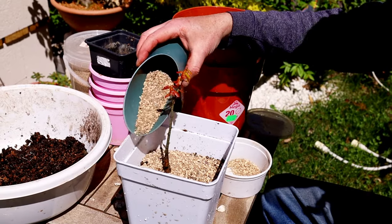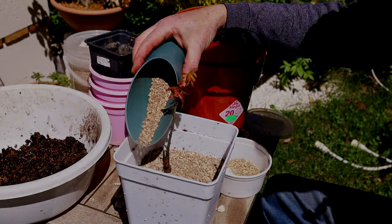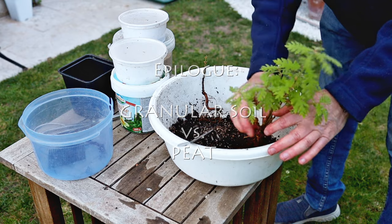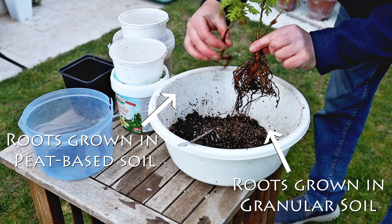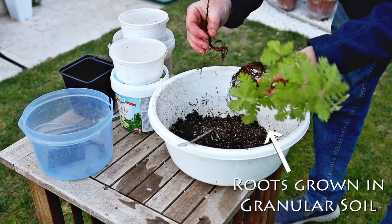We'll leave it in that pot for about two years and check the roots again. And there we go — the difference between granular soil and dense potting soil, you can't compare. You can see these fine roots here: it's just developed so much better, with much more healthy leaves.